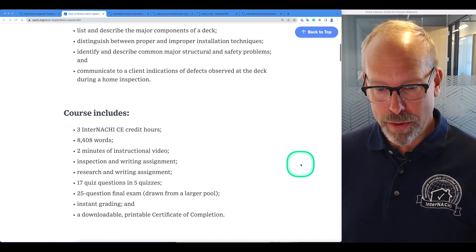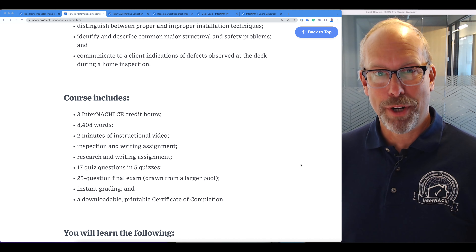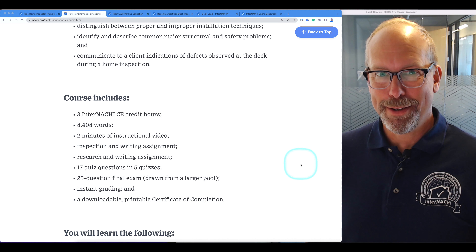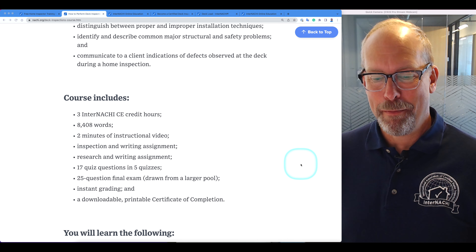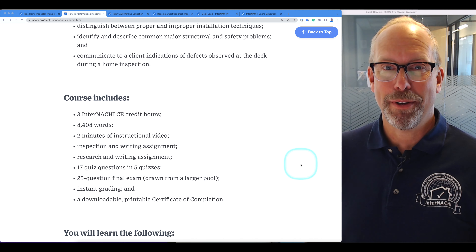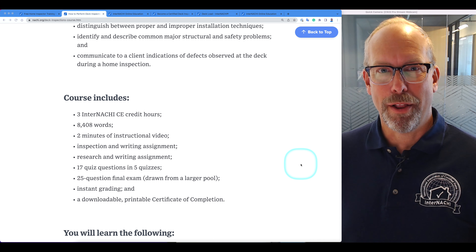The course also includes InterNACHE credit hours, instructional videos, writing assignments, quizzes, a final exam, instant grading, and a downloadable, printable certificate of completion, provided by InterNACHE school, a home inspector college.